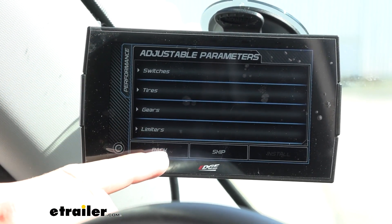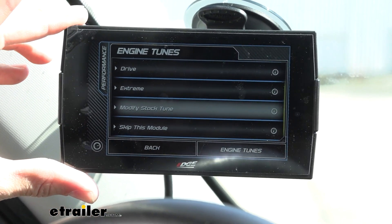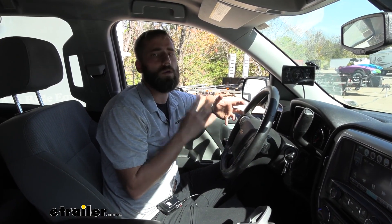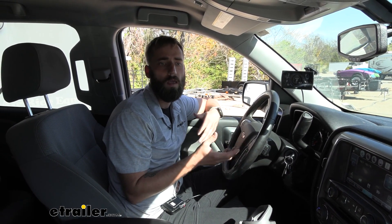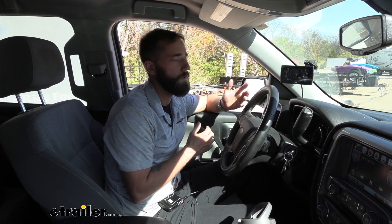You can go through all of that as well, so there really is a whole lot with just this one small package. Now that we've gone through and done some tuning, we're going to go ahead and test this out for a few days to see the difference it makes with our fuel economy, and then we can give you a better idea of what you might expect with your vehicle.